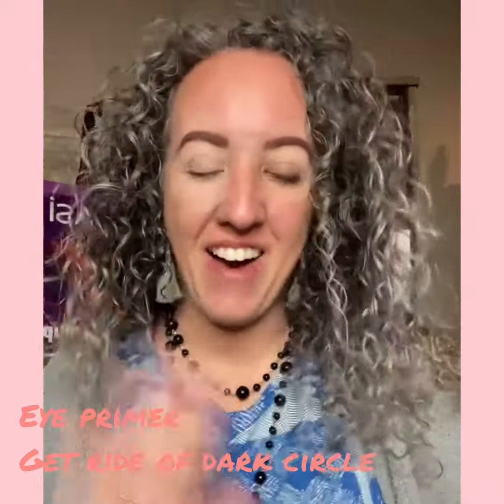Good morning guys! How are you? I want to show you the perfect way to cover up dark circles, just even out the skin color under your eye. It can really hide some bags. It's seriously amazing.